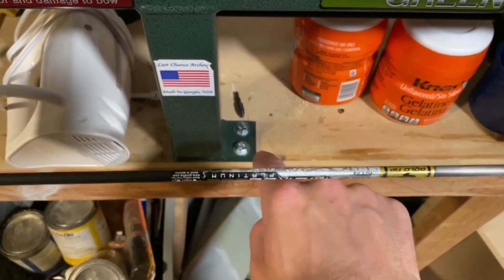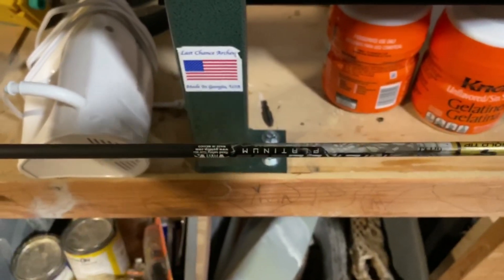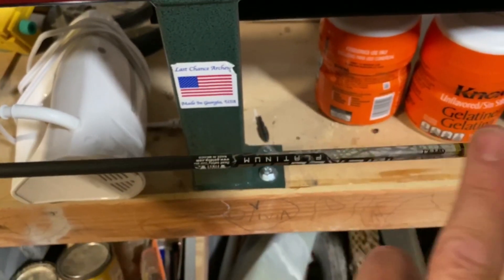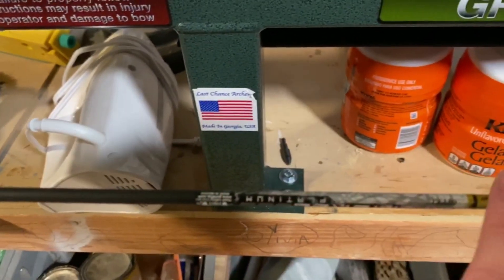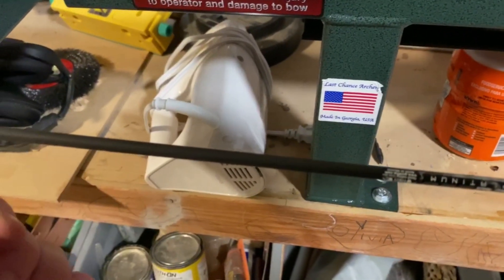It's bending down, and wherever the bend is, this right here is the weakest point. I'm going to put a mark on the opposite side of that bend.